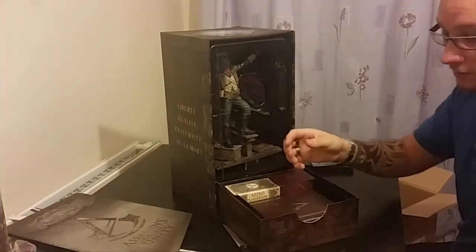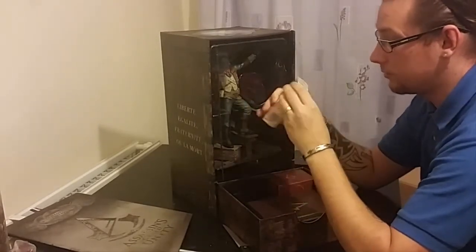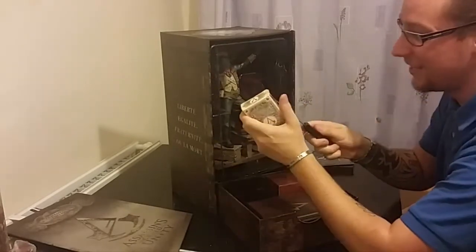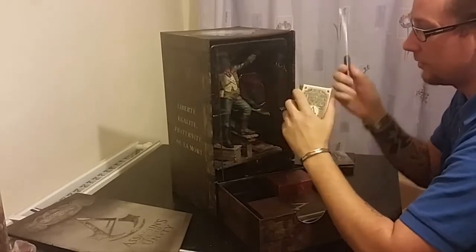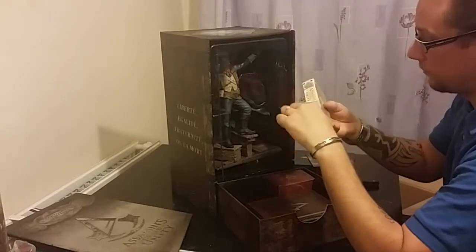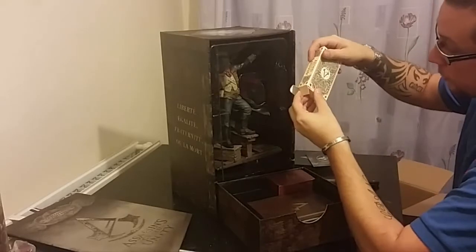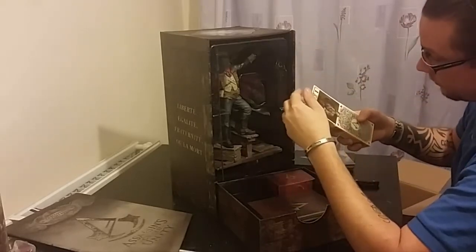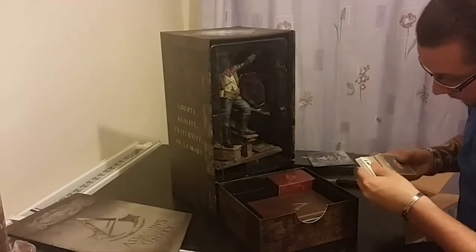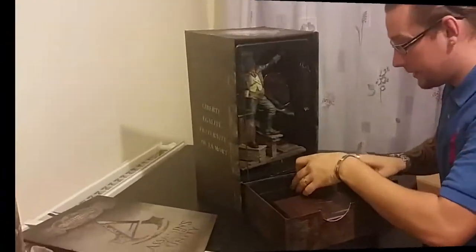I'll put that to one side for now. This looks like a pack of cards — it's got plastic wrapping around it at the moment. You know what, yeah I am going to open it if I want to look at the pictures. Yeah, this is a pack of cards. Let's have a little closer look. There's a nice heavy feel to them. I like them.